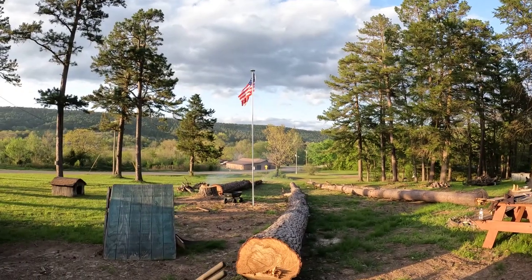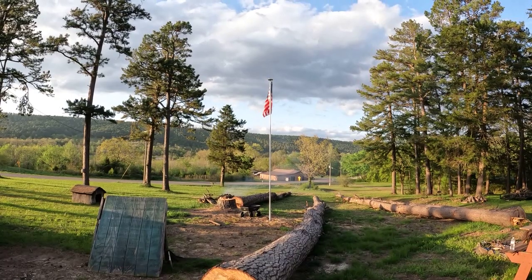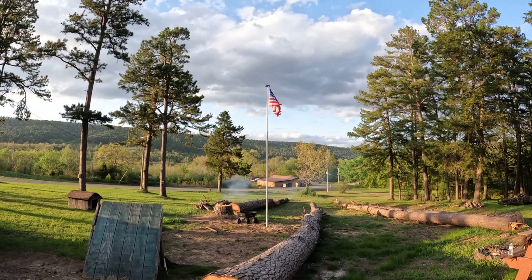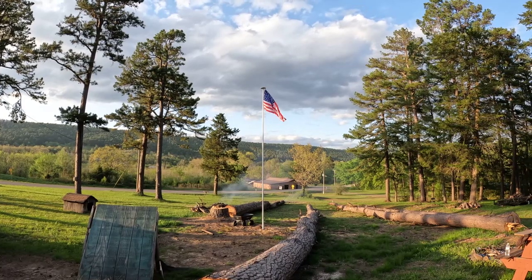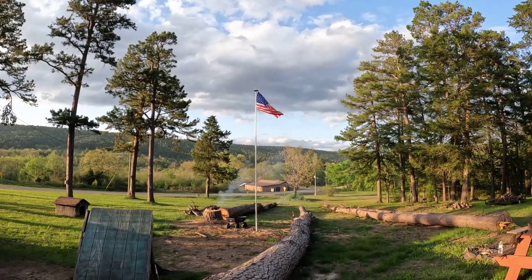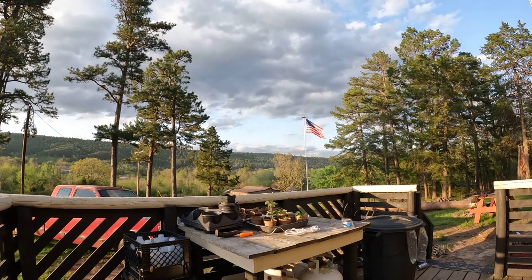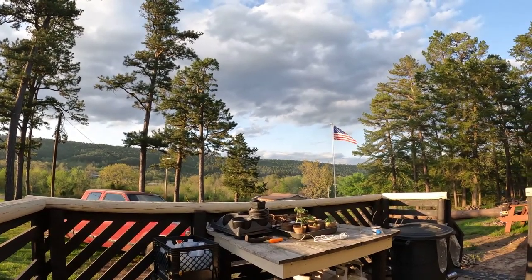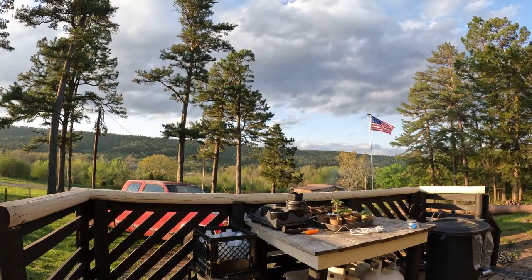Alright guys, I gave up trying to teach you how to hang it because it took me a while. There she is — I think I got it right. American flag now flying at Dogman Homestead. Happy trails. It's got a solar light up there. I like it.